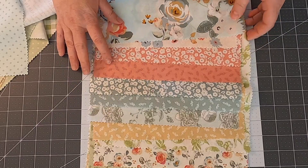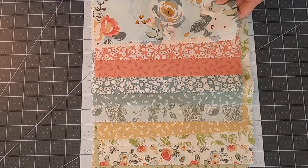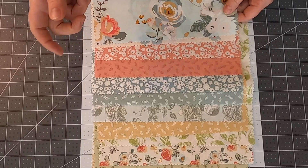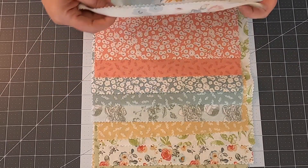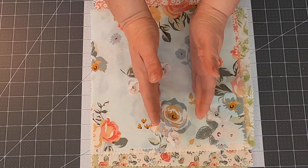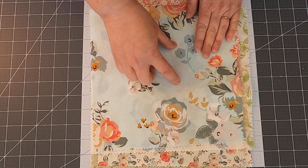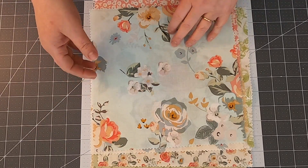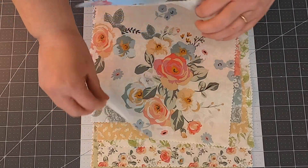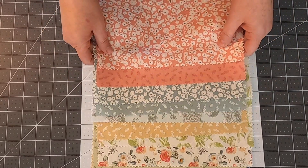I took all the directional prints out, and the other thing I'm going to remove is big prints — because the pieces and strips in this pattern are somewhat small, if I cut a strip and only got one blank portion of a large print, the pattern would really be lost and in a way wasted. So I'm going to pull out the big prints as well. There are two; this one sort of is a big print but I don't think it's bad, so let's see what I'm left with.